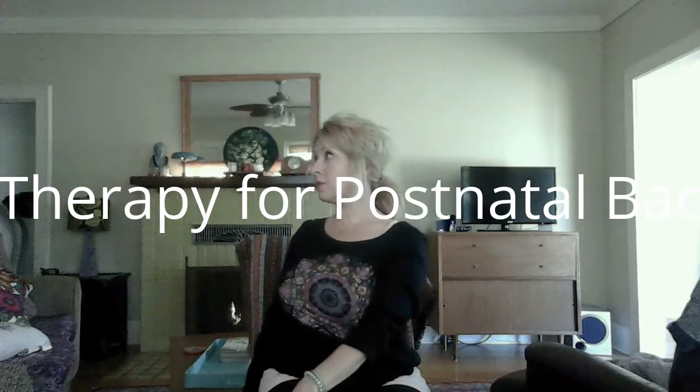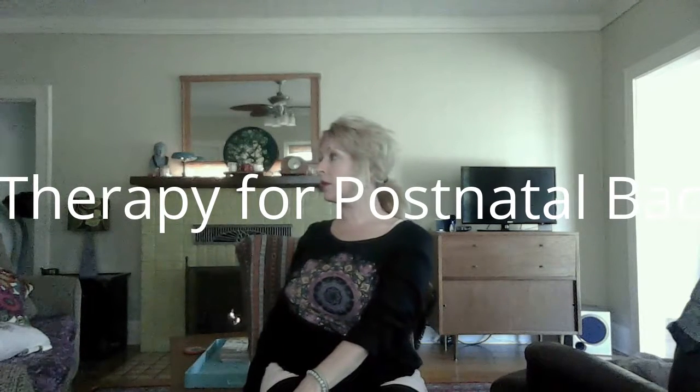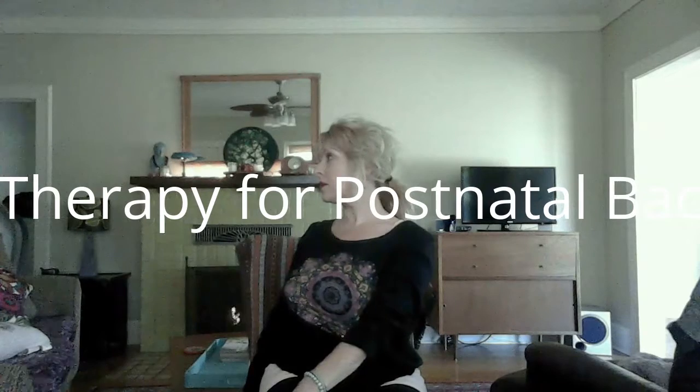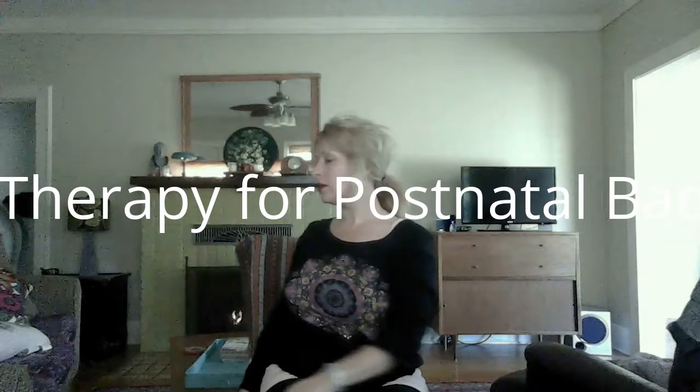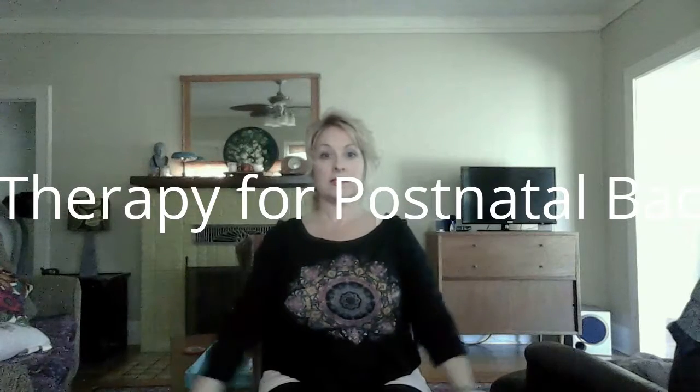Roll your shoulders back and down. If anyone watching this has high blood pressure, instead of bringing your arms above your head, just bring your arms to chest level. You would inhale and just go here instead of all the way up, then exhale down.